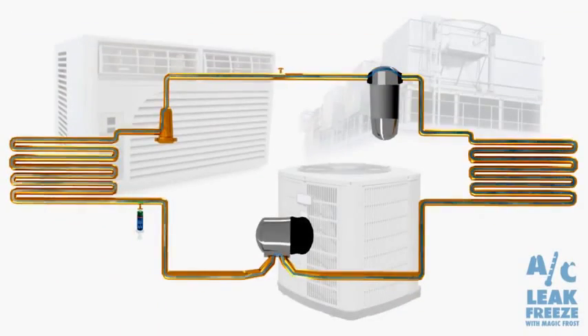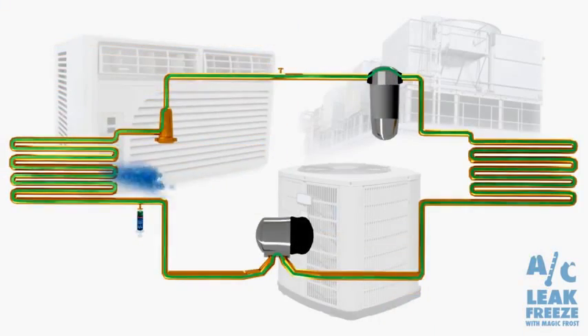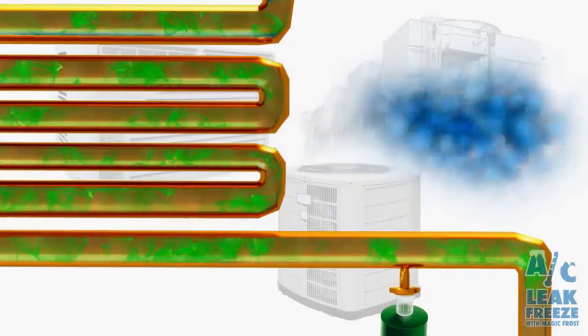All you have to do is turn the system on, let it run for a few minutes until it's on full power, and then inject it into the suction line or the low-pressure line of the system. I discovered AC Leak Freeze about a year ago when my service manager brought it to our attention to use as a viable option for fixing refrigerant leaks.